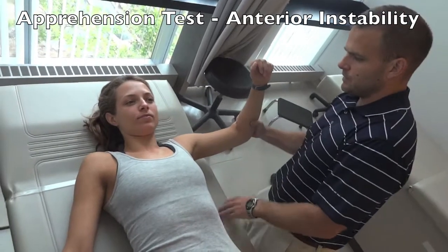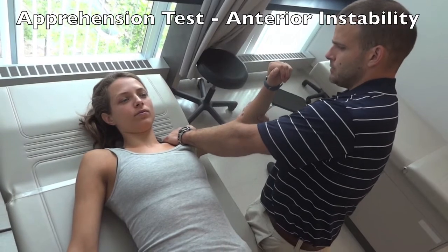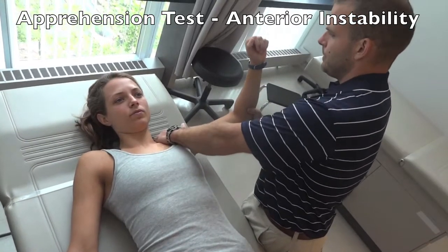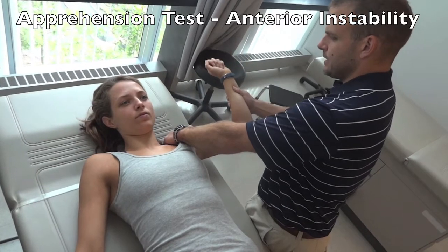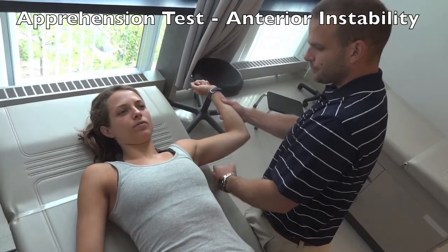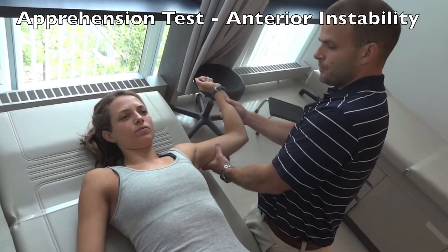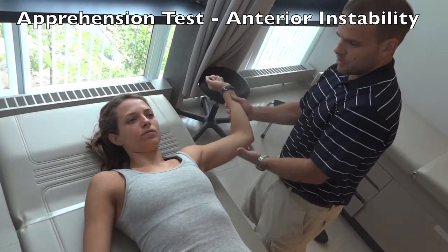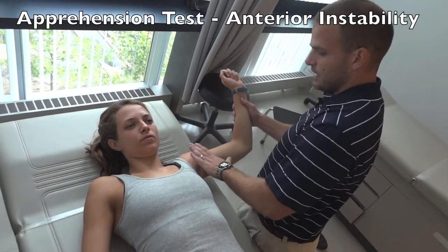For the Apprehension test, the shoulder is abducted to 90 degrees. From neutral position, slowly externally rotate the arm back. If there is anterior instability, the patient will not want you to go any further where they feel the instability. Come back and repeat to confirm it happens around the same spot — that is a positive sign for anterior instability.